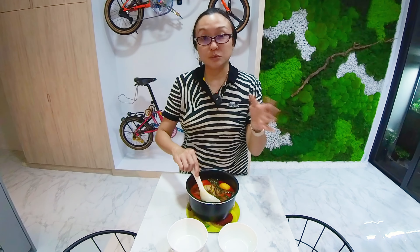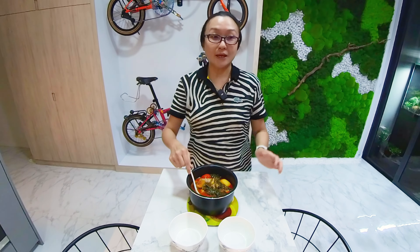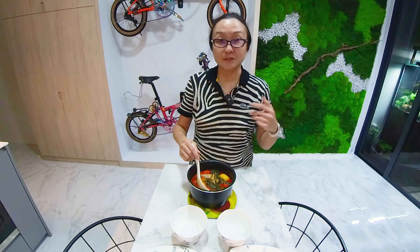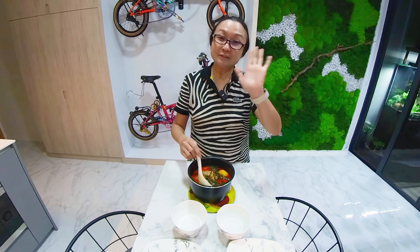I hope you enjoyed this video and see you again in the next one. Take care! If you like my clips and content, please remember to subscribe and give this video a like. Thank you, see you next time, bye bye!